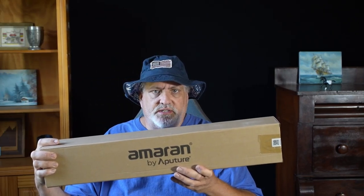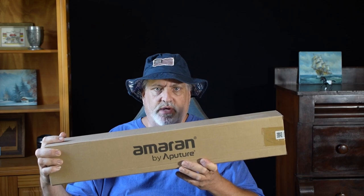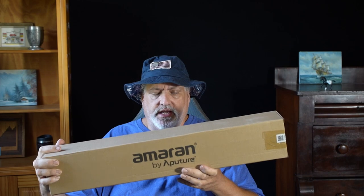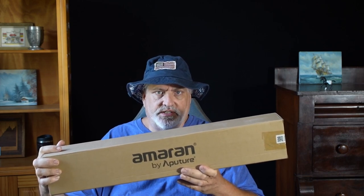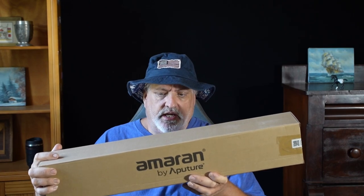It was supposed to be here later in the week, but to my surprise this was on the porch this morning already, a day early. I'm not sponsored by these guys at all and this is my first time buying one of their products. I hear a lot of good things about them. The Aputure line is pretty darn expensive, but they have a cheaper line — it's the Amaran.